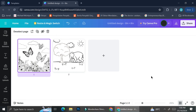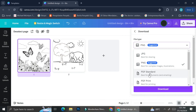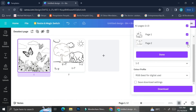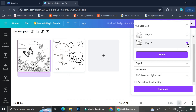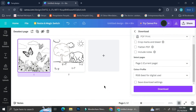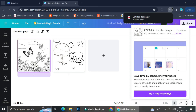If you'd like to see both pages side by side, click on the grid view. Once you're satisfied with your design, click 'Share,' scroll down, and find the download button. You can choose the file type you'd like to download, change the color profile, and also choose whether to download all pages or specific ones — for example, just page one or page two. That is how you can create and design coloring books on Canva. I hope this tutorial is helpful — thank you for watching and have a great day!